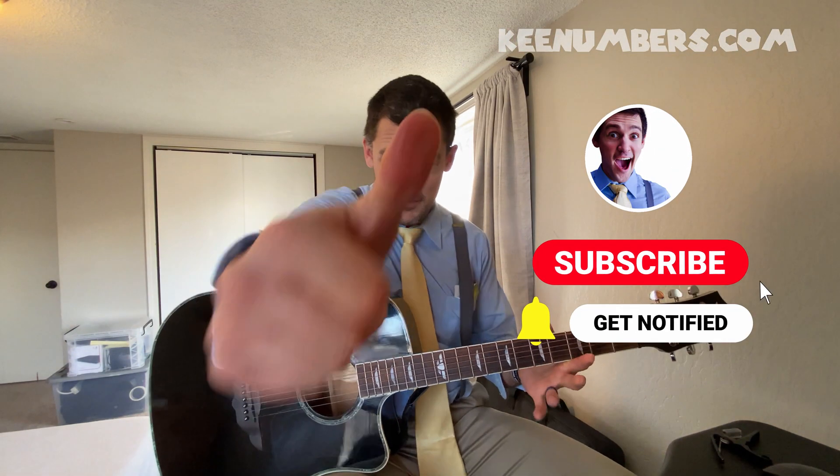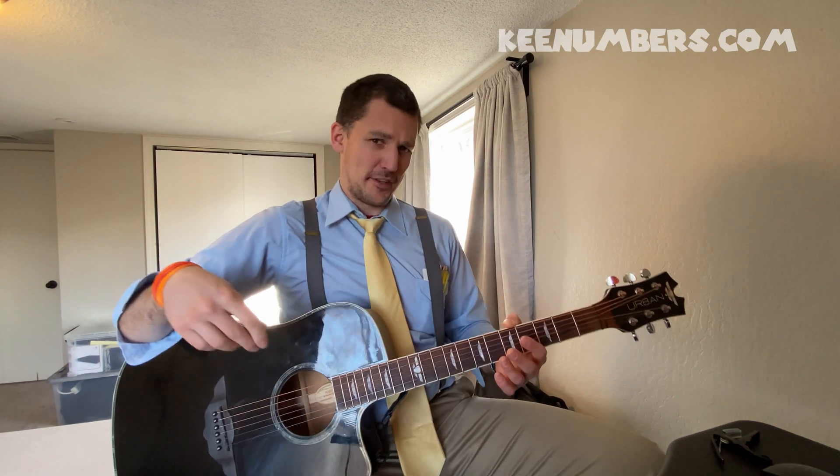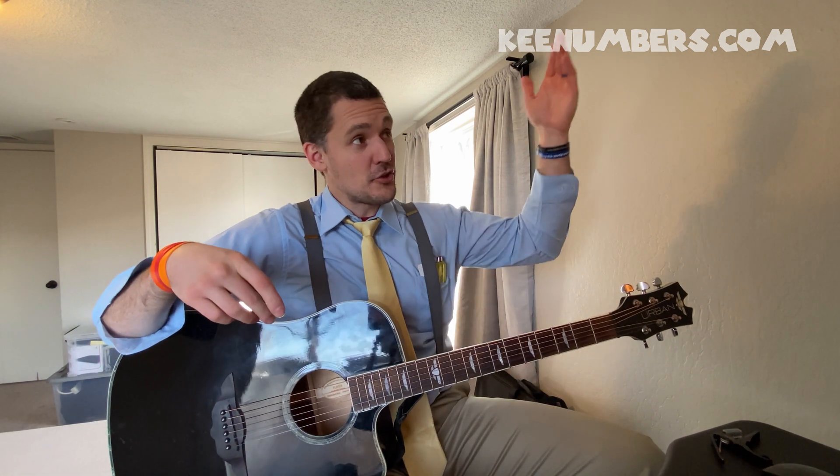If you haven't already, smash the big red subscribe button so you don't miss any of these educational and zany math videos. We'll do more than just talk about quarters, fourths, halves, and thirds — we're going to cover early childhood math at this channel. We appreciate your support. You can join the newsletter and get a digital download. All of that allows us to continue to create quality math content for your youngins.